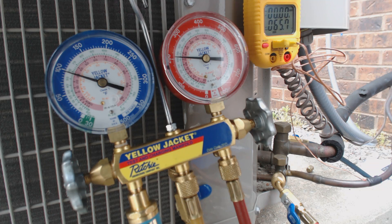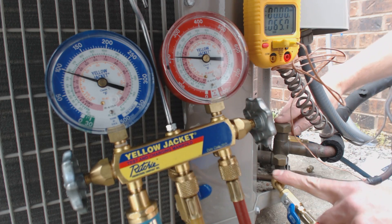Hey guys, this is AC Service Tech, and today we're going to be going over how to disconnect your gauge set from your service lines.